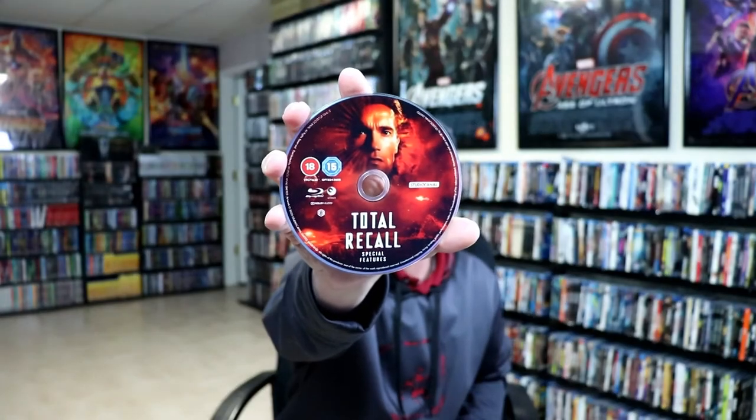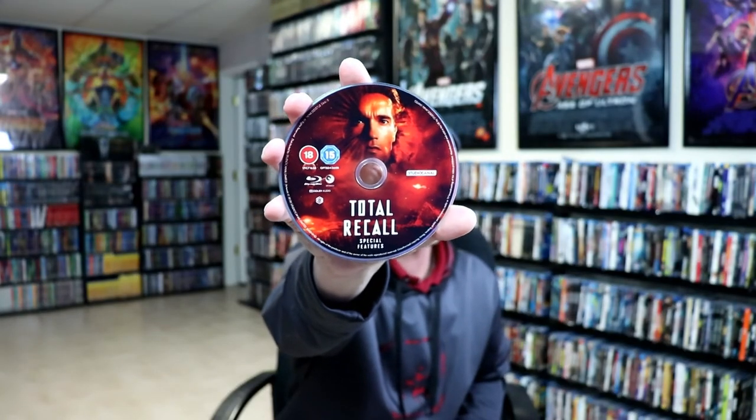Now I do have a link below if you'd like to see which region-free player I purchased off of Amazon. It really does come in handy when it comes to these UK releases.